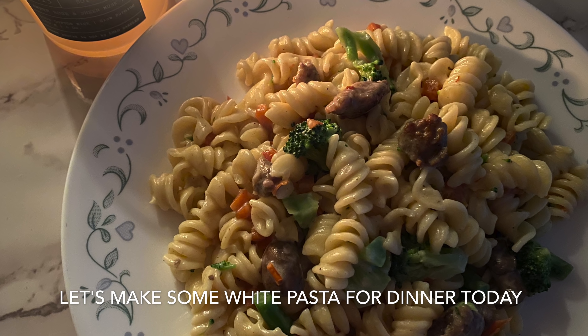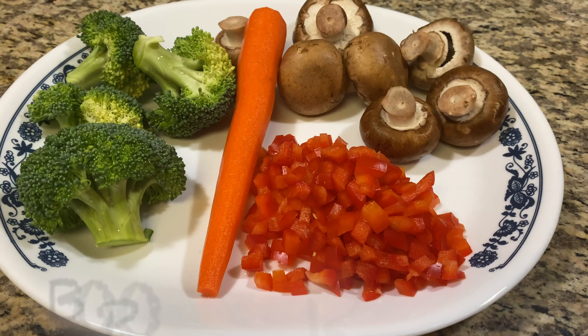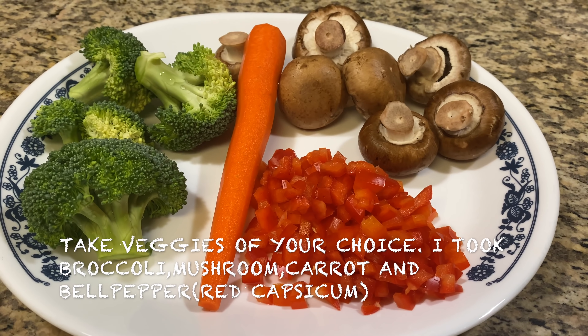Hello, this is a cooking video. I am making a white sauce pasta.